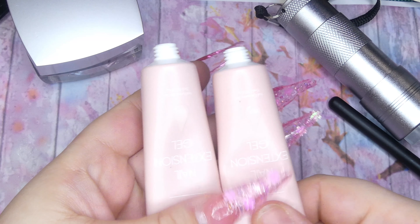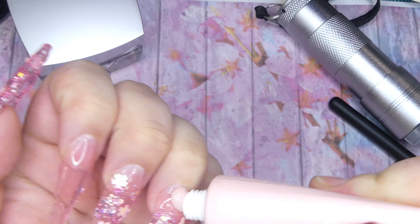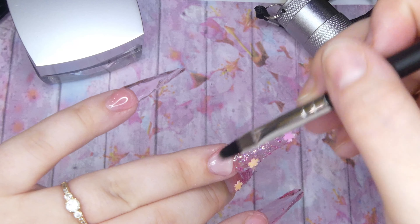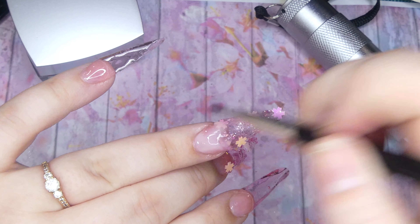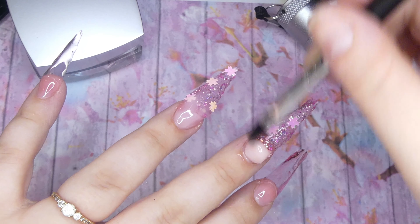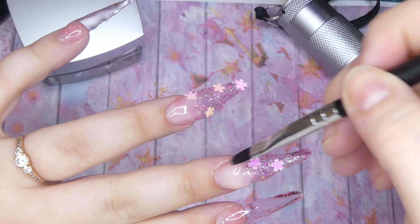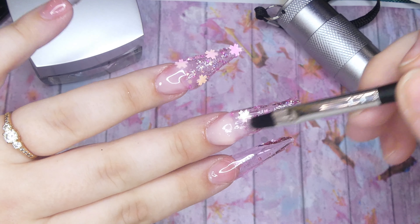Now that everything is cured and into place, I'm going to go ahead and pick a nude poly gel. I'm using one from McCart, and I decided to go with a slightly lighter shade because I thought it would match the theme of the flowers more. I placed a good amount of it onto my cuticle area and started spreading it upwards. I applied a little bit too much of the gel on this nail, but it's okay. When you bring it up to where the apex is, you're going to keep your brush dry and slowly spread it upwards to create the ombre — dragging the product upwards to create a fade without pushing the product up.